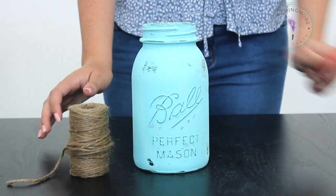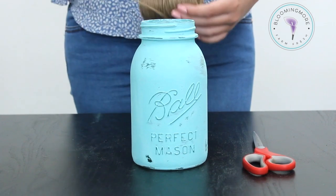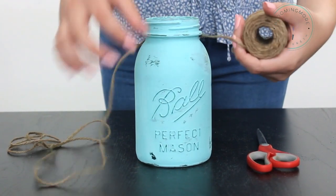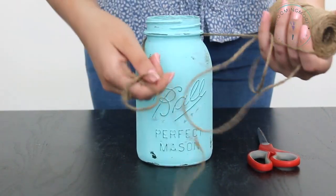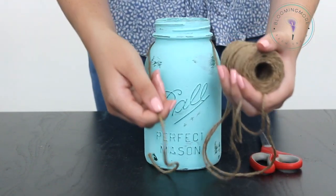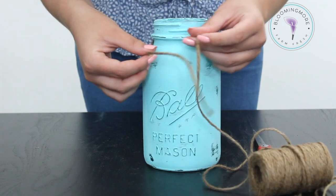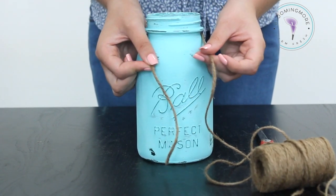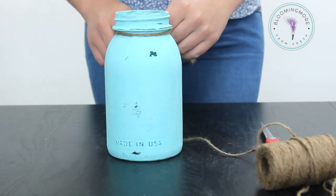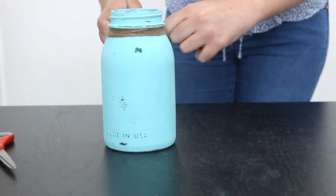Now you're going to take your twine and scissors and start wrapping your twine around the top of the jar. Take as much twine as you would like, and leave about this much of the twine so you can tie it into a bow once it's wrapped. Then wrap the twine around the jar. Once you have wrapped it around four times, or as many as you would like, cut the twine and tie it into a bow.